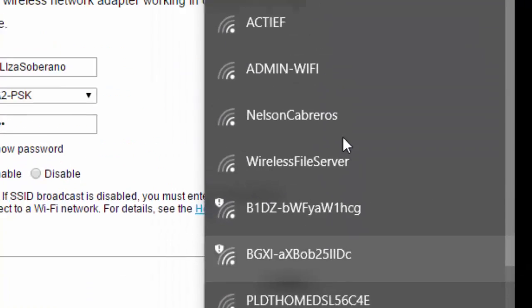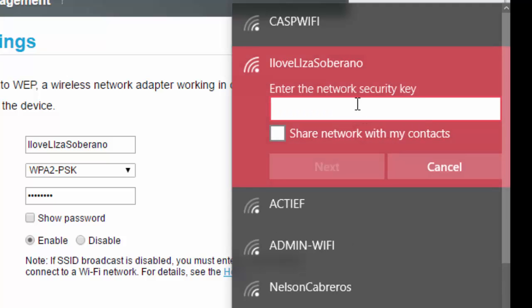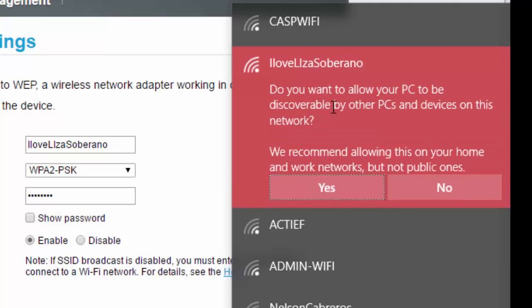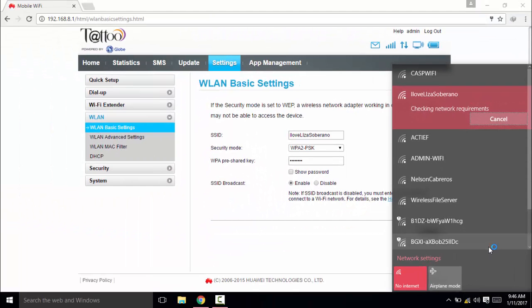As you can see, I have my new SSID name. When I try to connect, it will ask for a password. Type in your new password, click Next, and yes — we're back and connected.